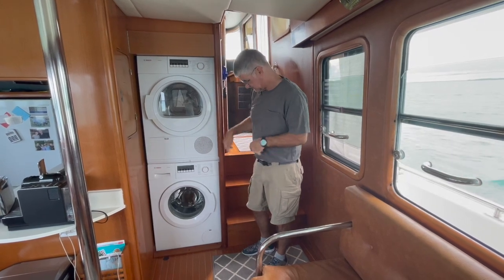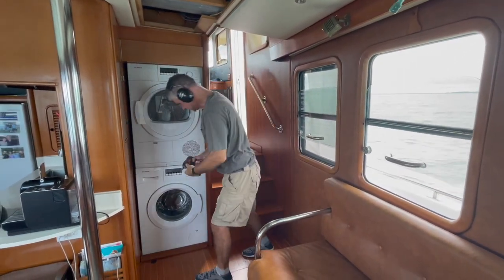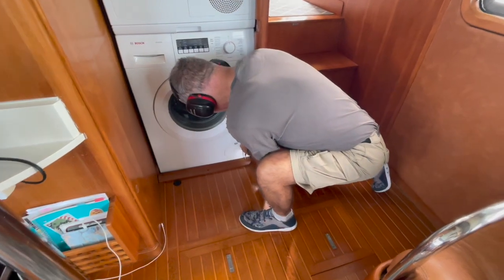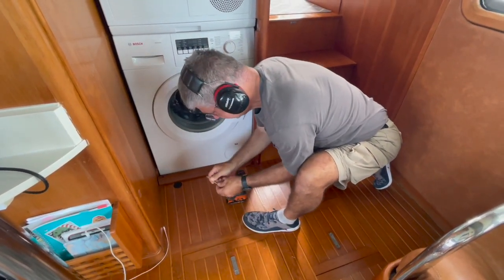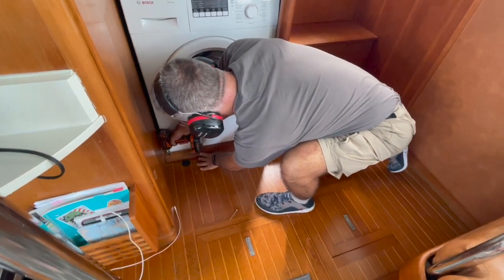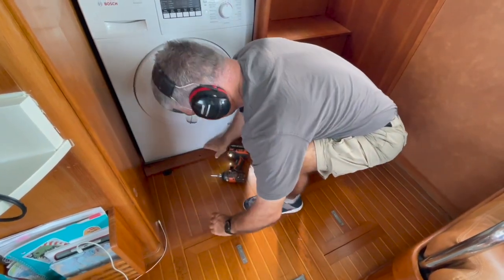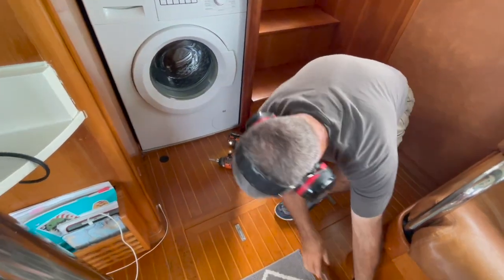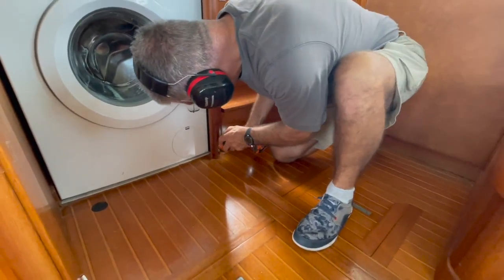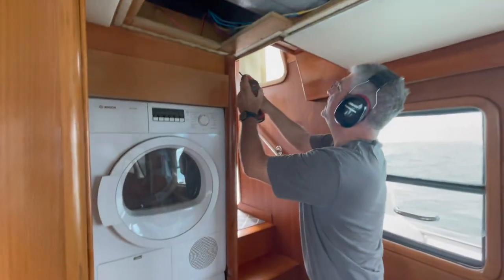I'm going to remove the three screws holding this toe plate in, and then pretty much it's loose. I may have to remove this box up here but it's just a couple screws and it should be pretty straightforward. You can see the headliner is out now, so I'm going to start with the toe plate. That's what locks it in from moving back and forth. Then I have to unscrew into the floor here and up here I have a screw into this cabinet.